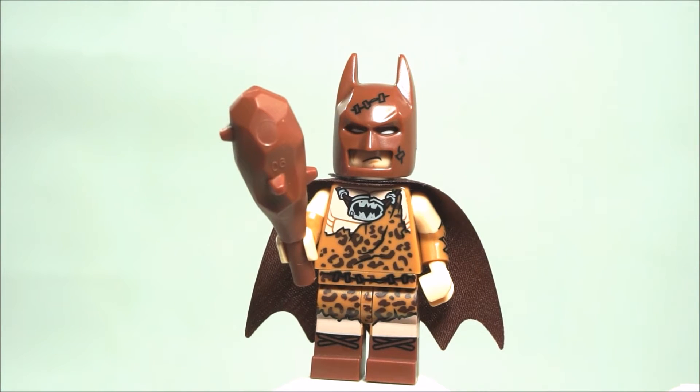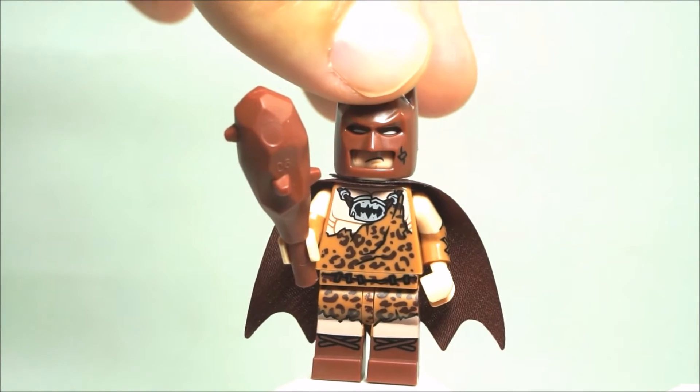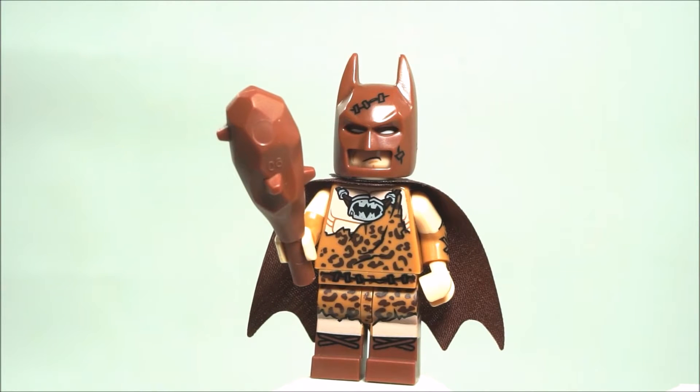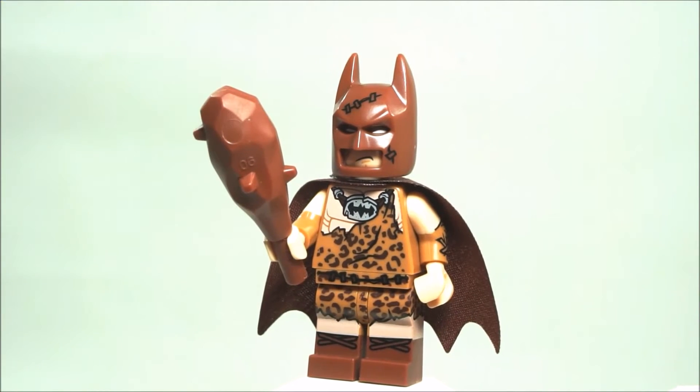As always, we'll just do a quick review. The field guide on this guy is of course the Batman cowl. If you pull the Batman cowl out of the 20 minifigures, he is one of six Batman. And then if you have the caveman club, then you know you have Clan of Cave Batman, and it should be pretty easy.